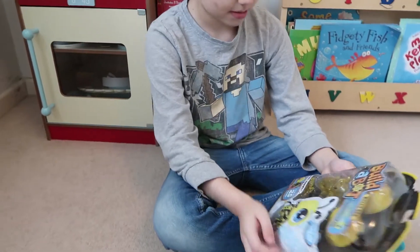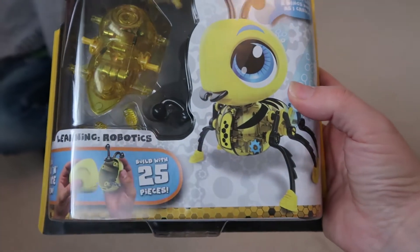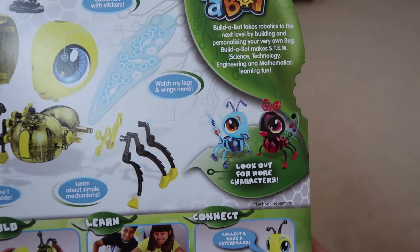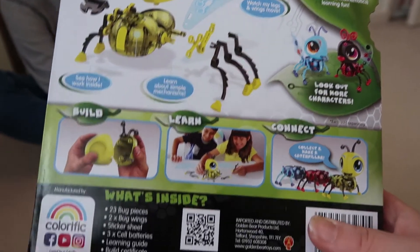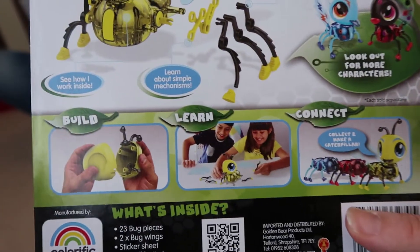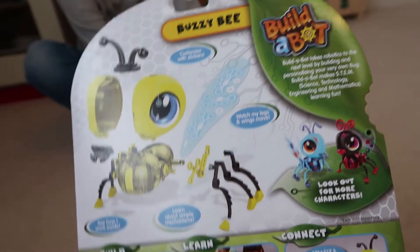So let's have a look at the box. This is Build-A-Bot Fuzzy Bee Learning Robotics. It does say on the back there's another two that you can get — more characters, a ladybird and another sort of bug, an ant I think. And then they clip together so you can make a caterpillar as well. So we'll have to look out for the other ones and try to get them. Let's get this open and see how easy it is to make.